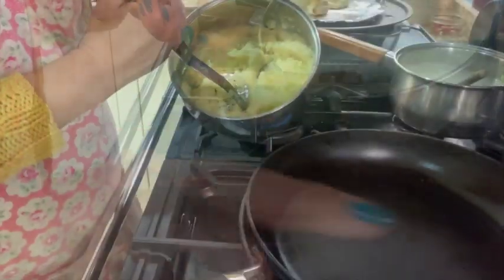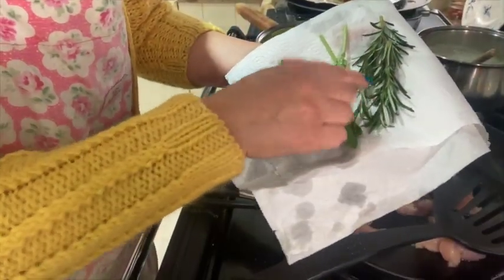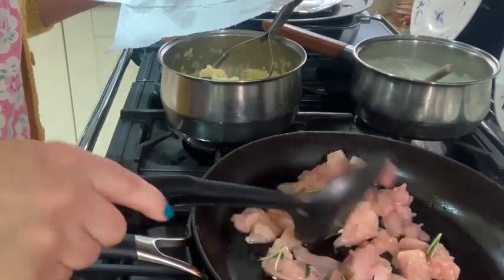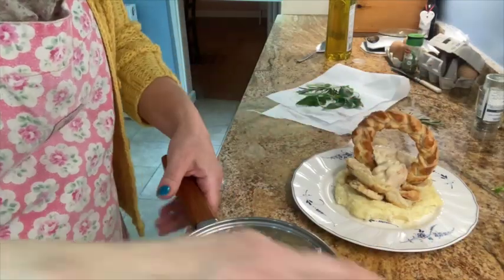And the mashed potato — a tiny bit of milk and chopped garlic with a nice big wedge of basil and some lovely fresh basil and rosemary. In the pan I've got some fresh beautiful strips of chicken breast with a tiny bit of olive oil, some fresh rosemary, and a little sea salt.